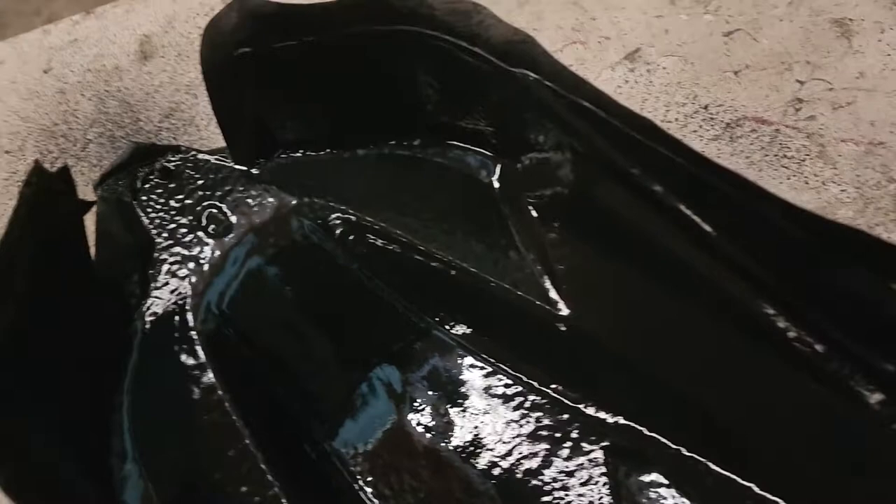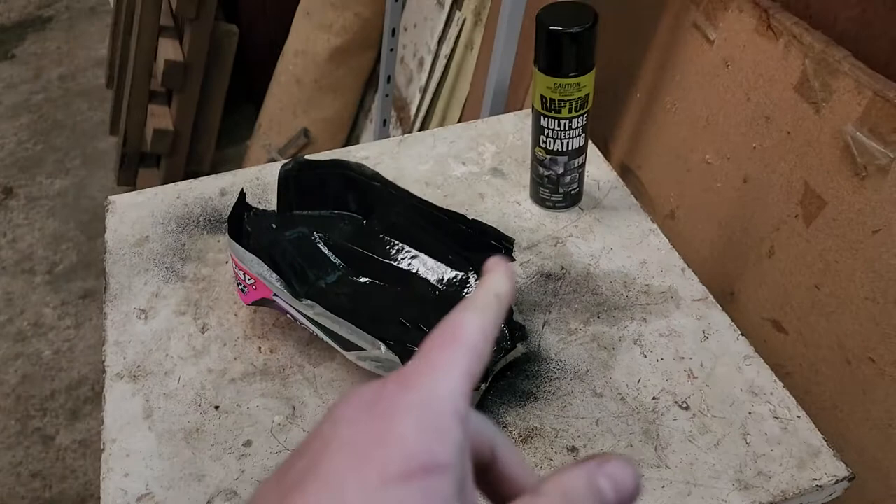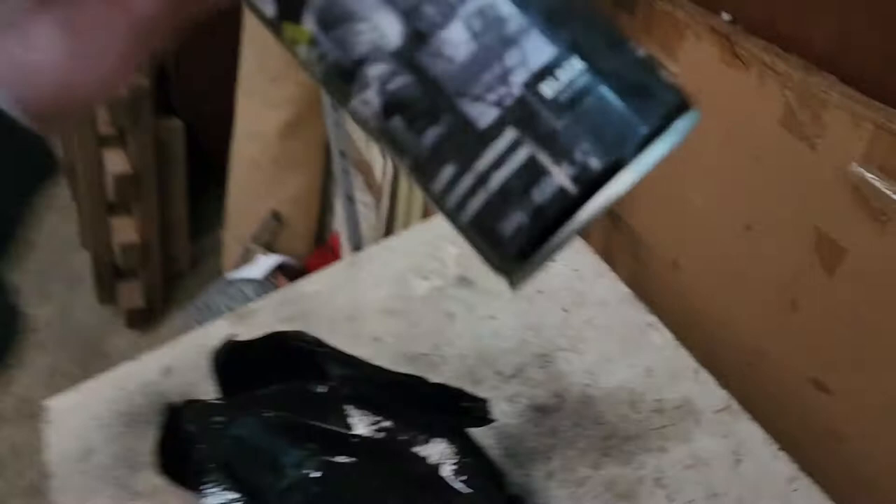I'll let you know if this stuff's any good, because it's cheap-ish. There's this other stuff called Rhino coating, and the Rhino stuff is like 80 to 90 dollars a can. This Raptor multi-use protective coating is only 20-something dollars. So we'll see if that makes the bodies last a bit longer.